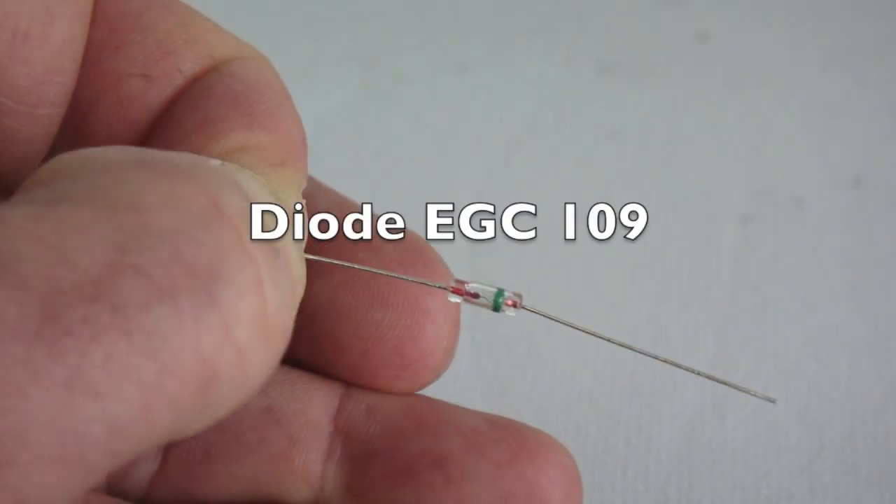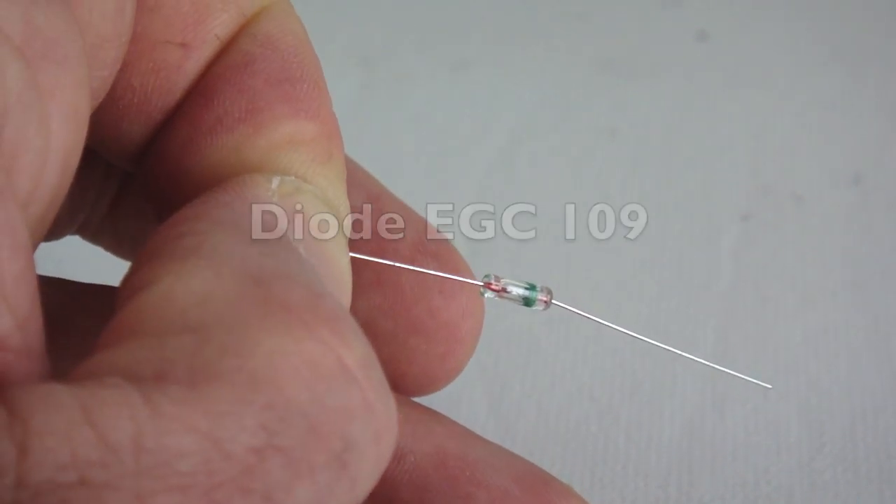Trim the leads of an EGC 109 diode to approximately one eighth of an inch.